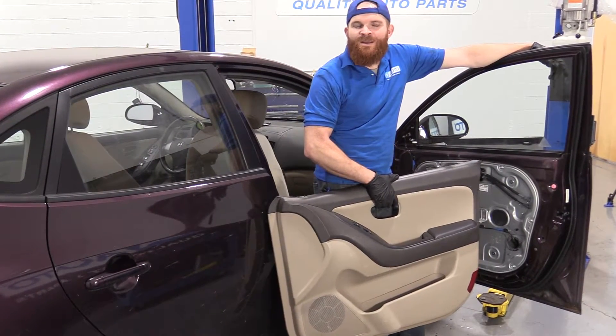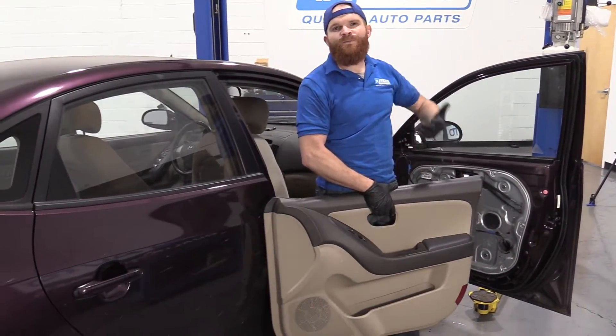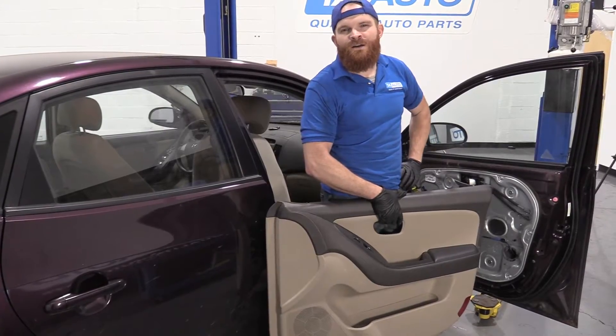Hey friends, it's Len here at 1A Auto. Today I'm working on a 2007 Hyundai Elantra. I'm going to show you how to remove a right front inner door panel. It should be fairly simple. I want to be the guy that shows you how to do it. If you need any parts or instructional videos, you can always check us out at 1aauto.com.